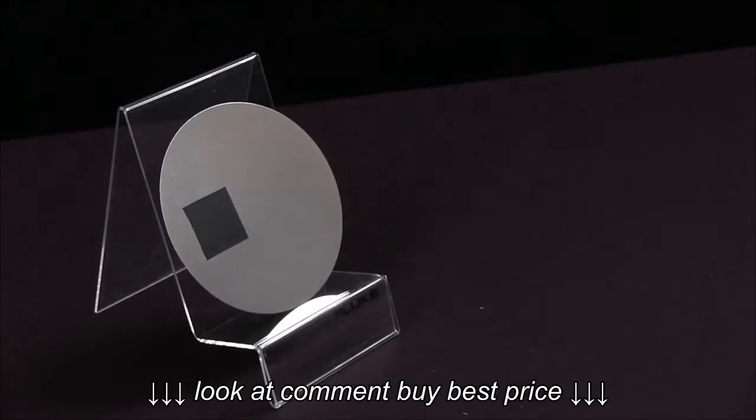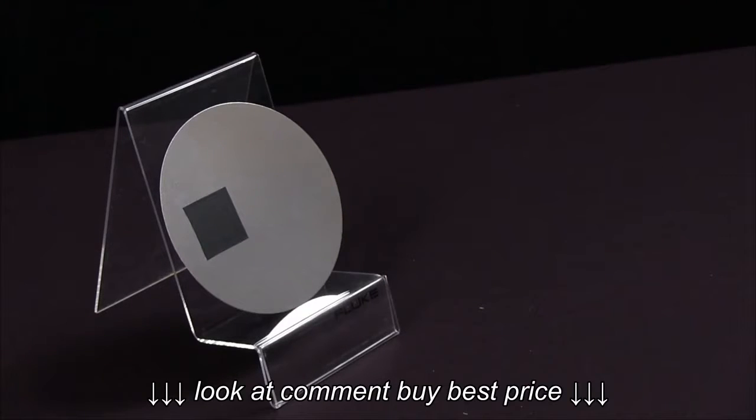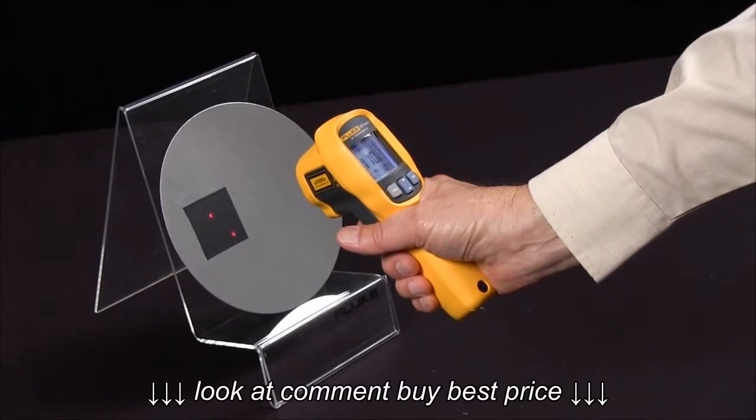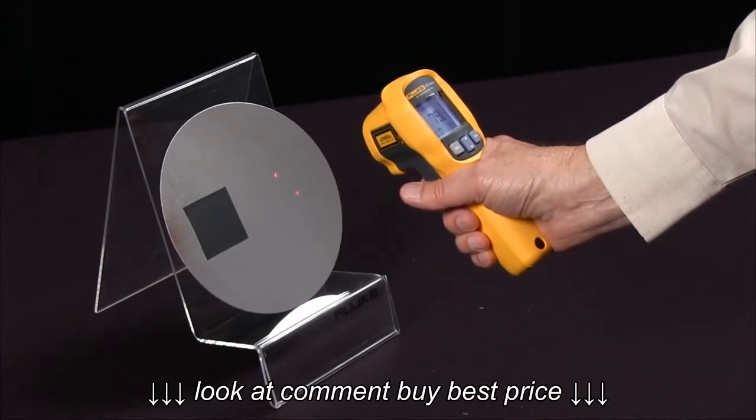So we have a test specimen here — a shiny polished surface with tape applied. We have two different surfaces radiating at different efficiencies. The tape surface is reading 109, 110, and the reflective surface is reading 79.